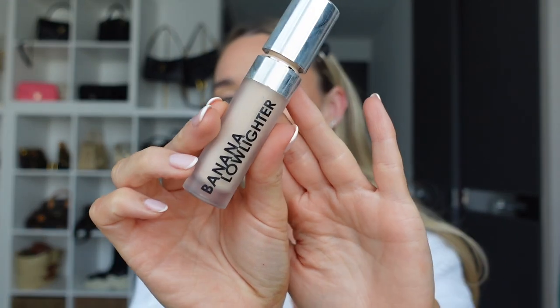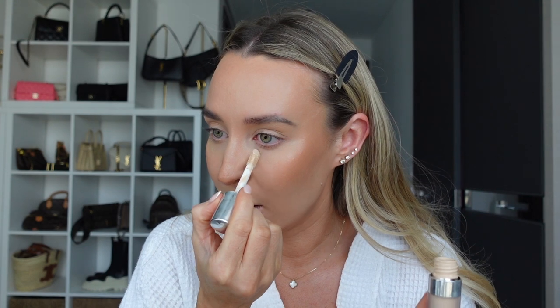Next step is contour. This is one of the contour sticks from Fenty in the shade Mocha, and I'm using this slightly angled brush from Sigma to apply it to my cheekbones. I used to always put my contour in a big stripe up my face and it looks really unnatural and is really hard to blend out. If you apply it first to a brush, it's just so much easier to blend. Next step is like a concealer highlight - I love this product from Rodial, their Banana Low-lighter. You only need such a small amount - I pop it underneath my eyes, a little bit on my forehead, underneath my cheekbones, and a little bit on my chin, then just blend it in.